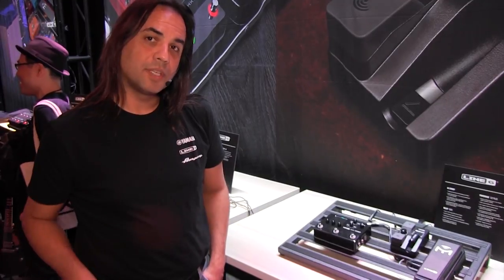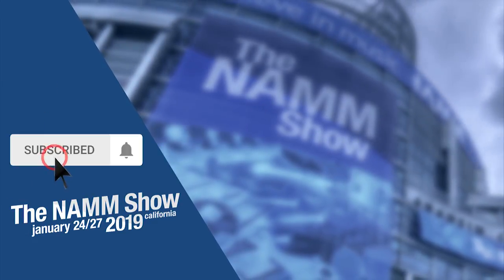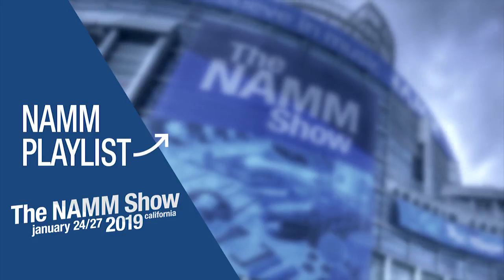So that's the rundown here from NAMM 2019 at the Line 6 booth. Thanks so much for checking it out. Go see our friends at Long McQuaid. To be notified of more videos from our trip to NAMM this year, subscribe to our channel and click the bell icon. Leave a comment or question below and check out our video playlist of all the latest and greatest products at NAMM.